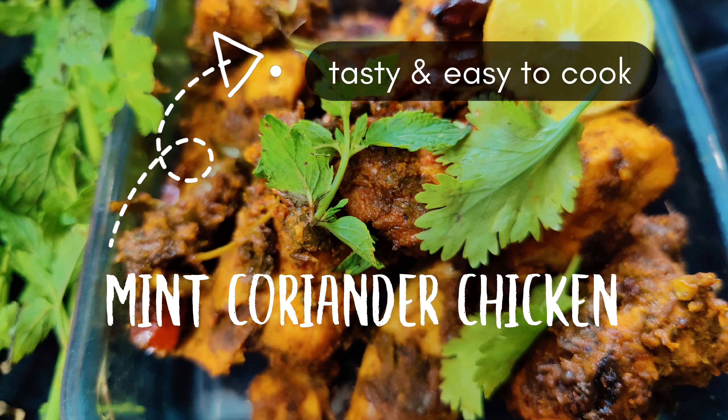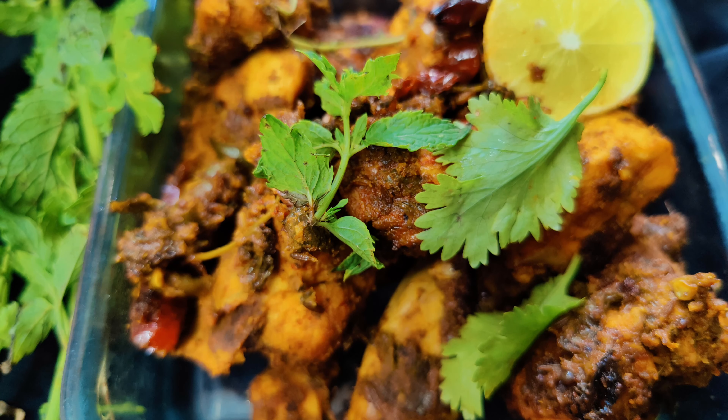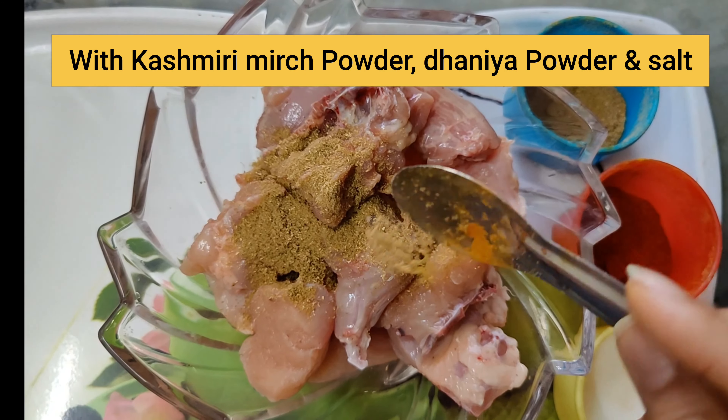This is a very easy and simple recipe for dieting, without any pasta, no tomatoes, nor anything. So let's start the recipe.